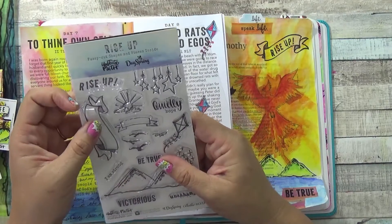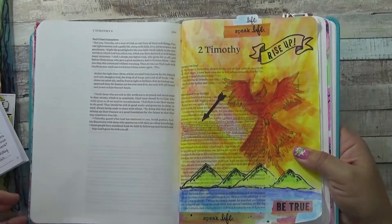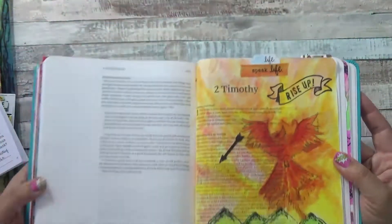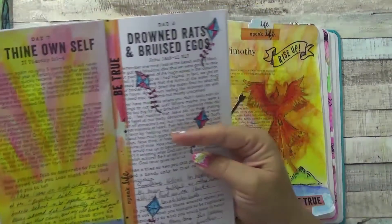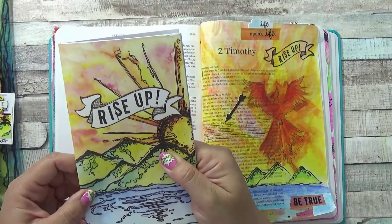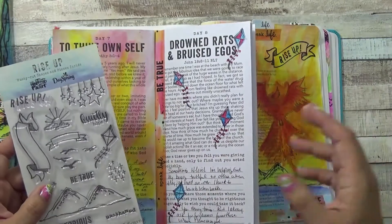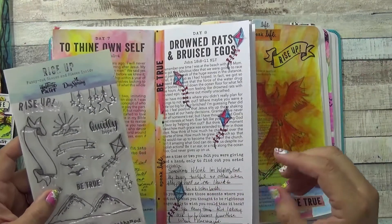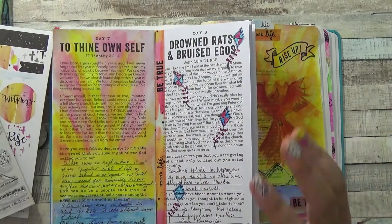One thing about the stamp set that confused me a little was when I stamped the words 'Rise Up' — let me show you — you can see there are two little marks underneath 'up.' At first I thought my stamp was damaged, but then I realized that is the design. So if you're getting this kit, that is intentional. It does look like it was stamped that way — it was cute, just a little awkward at first.